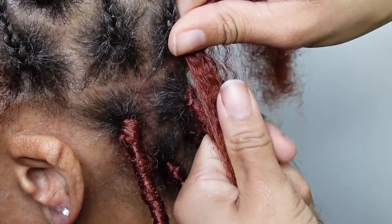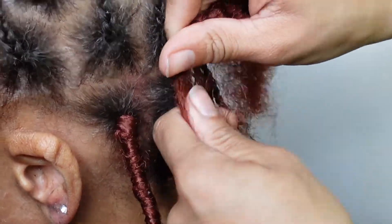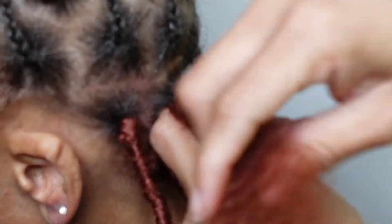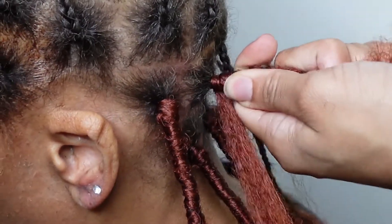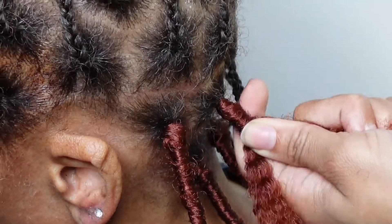Then take your spring twist hair, place it on top of the faux lock hair and your natural hair, wrap it around the base a couple times, and then start wrapping it downward, overlapping the last piece you just wrapped around until you don't see any more of the natural hair.